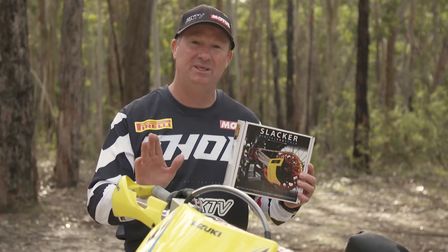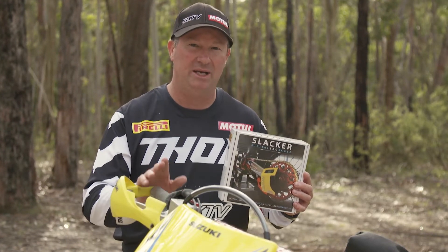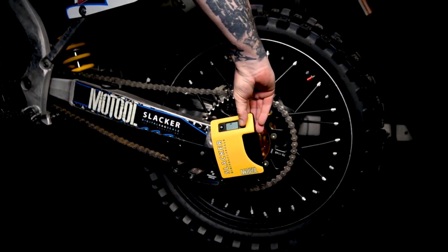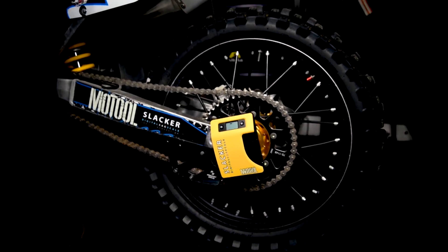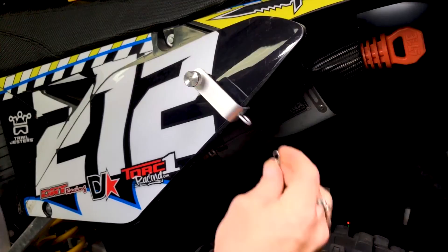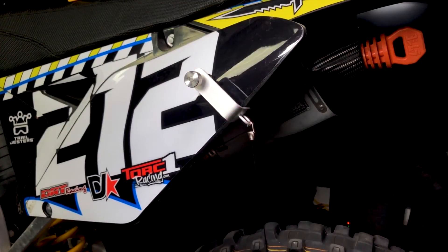Setting your sag is one of the most crucial things that you can do to set your bike up. So the things that have changed on version two — there's not a lot — but one is the auto zero function, which allows the Slacker to automatically zero out when the bike is lifted. The cable has new rollers in it, so it moves with a lot more ease now.